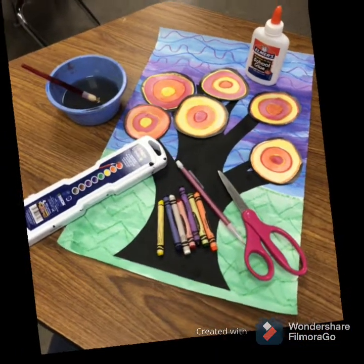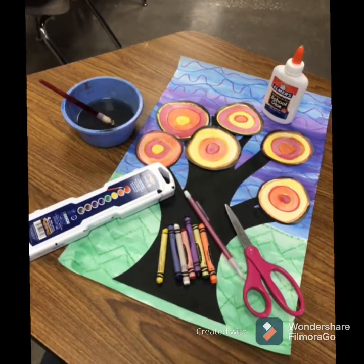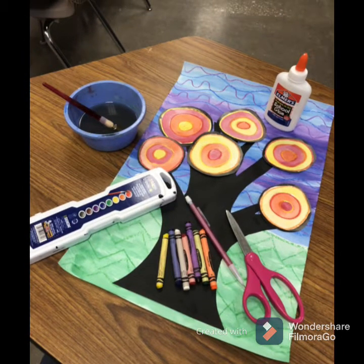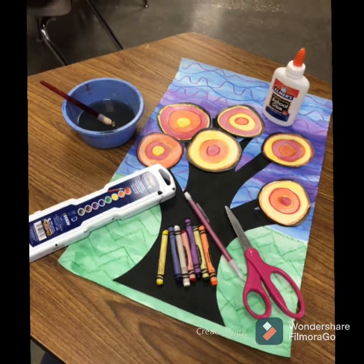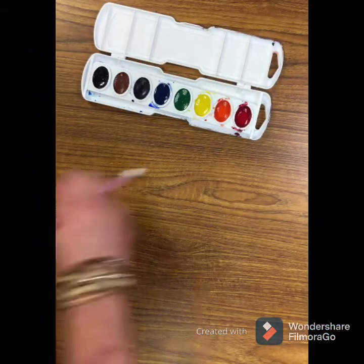For this project, you need an 8x10 white piece of paper, a 12x18 white paper, and an 8x10 black paper. You need watercolor paints and setup, scissors, glue, pencil, and crayons.